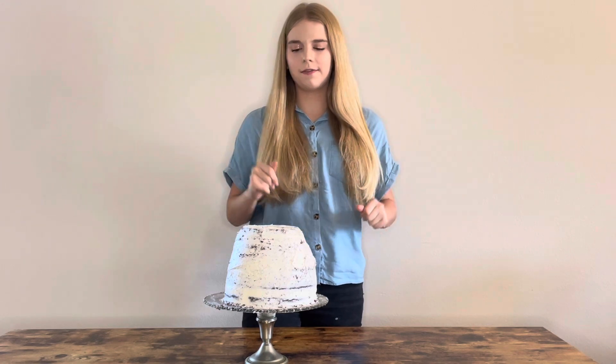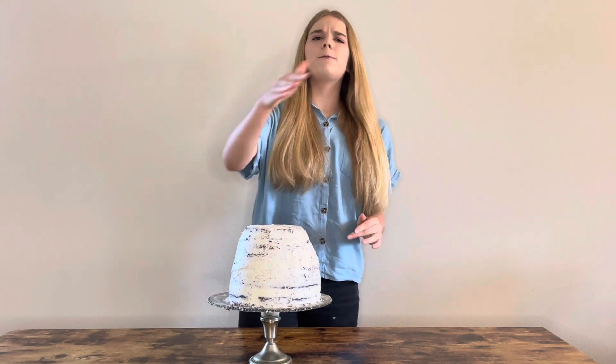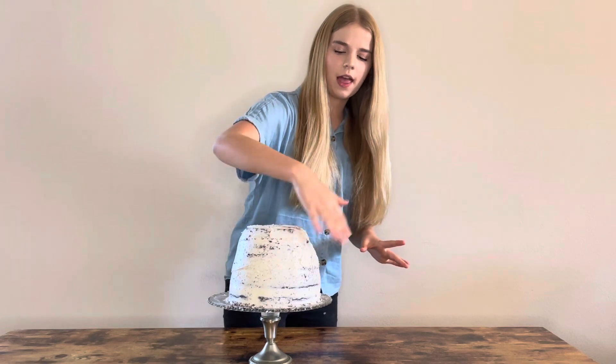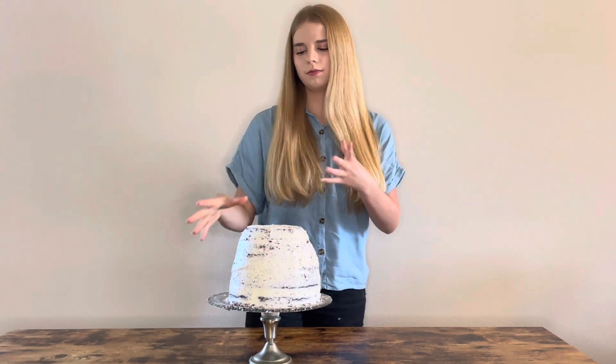I finished carving the cake and put another coat of icing all around it, then let it chill for about 30 to 45 minutes until it firmed up. I'm not going to do a full third coat of icing since we're covering it with fondant, but I'm going to smooth out any dents to get a really smooth surface — otherwise the fondant will be bumpy.